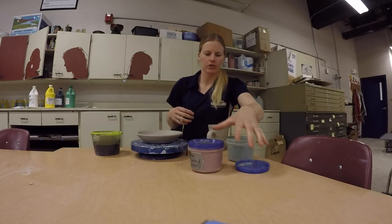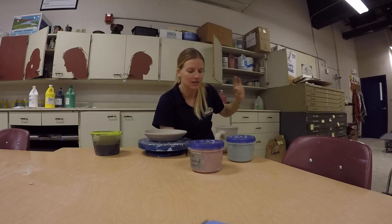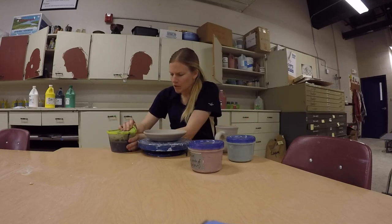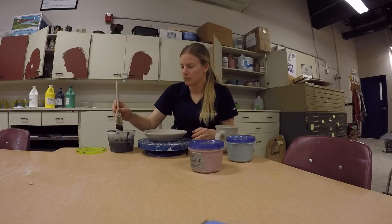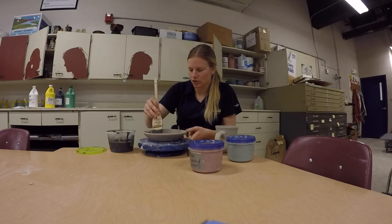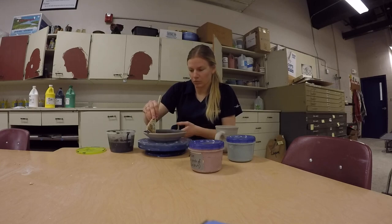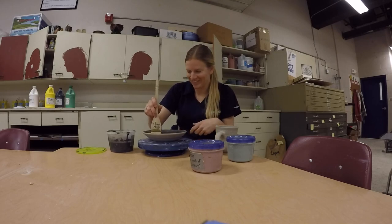Hey class, I sped this video up — I didn't realize I talked so much, so I'm just gonna point out some really important things. One is that this isn't glaze. If it's too thick, add water — there's distilled water, don't use the sink water. You can use my blue banding wheel, that's what I'm using right now to turn my plate/bowl object. Because it's not glaze, you don't need three coats — you just need one coat of slip, and that will do the trick. Make sure your brush stroke is really even.